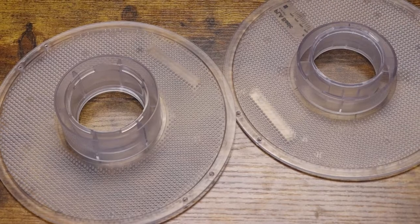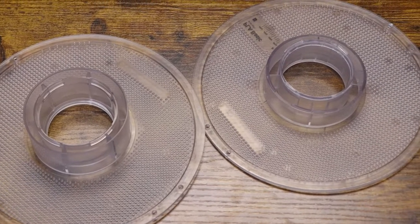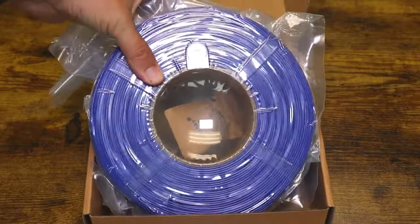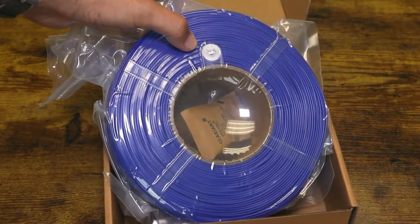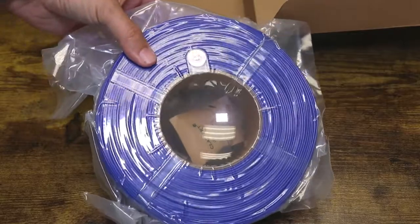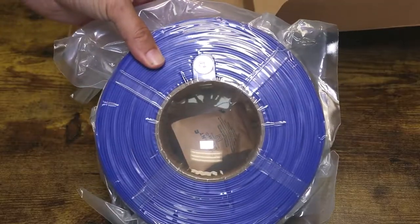Swapping new filament onto BambooLab spools — along with the benefit of an RFID tracker when you use BambooLab filament, you can save on wasteful plastic spools. When you order refills from BambooLab, you can just be sent the filament you want and use a spool you already own.